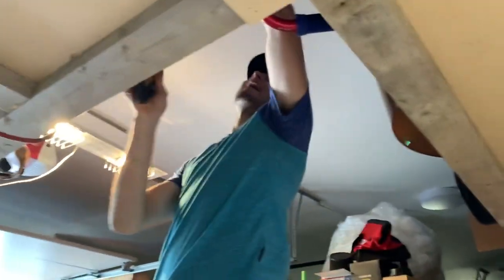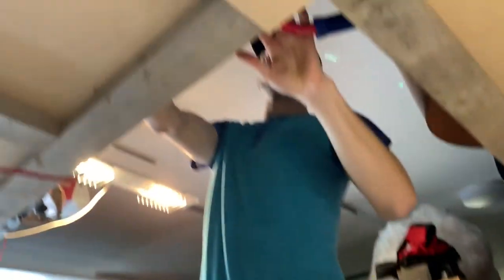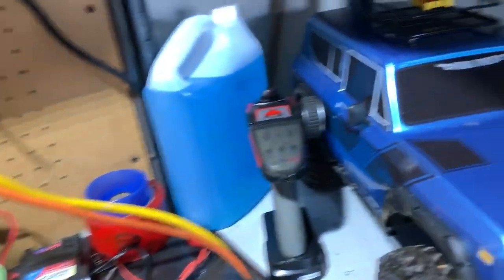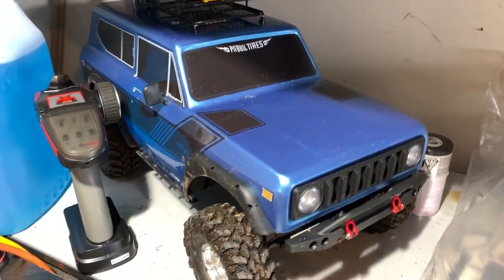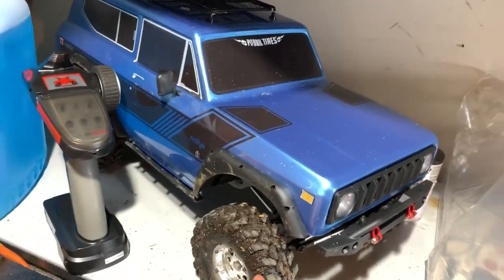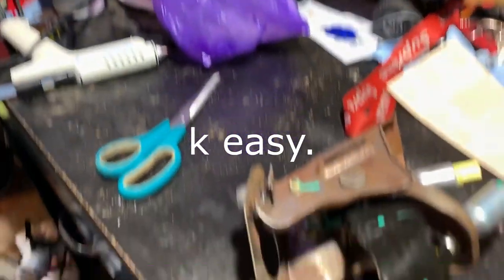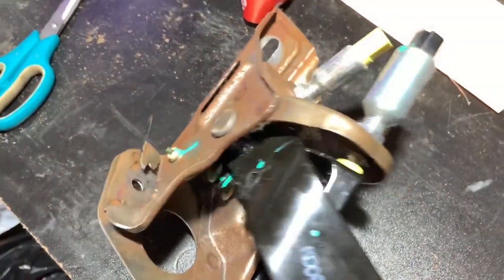We're back in the shop again, back at Marf's Customs. Brennan's about to leave for Hawaii, but there's a new vid up so we're lit. Also Brennan bought this sick little mud truck RC crawler — it's pretty sick.